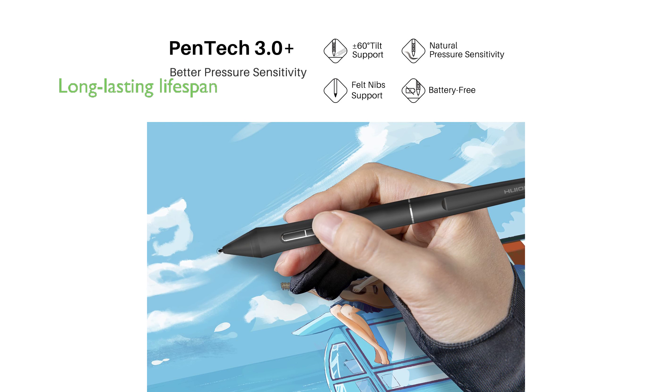The Huion PW-550 Stylus is a long-lasting tool. Being battery-free means there is no need to worry about charging cables or potential battery leakage and run-out.